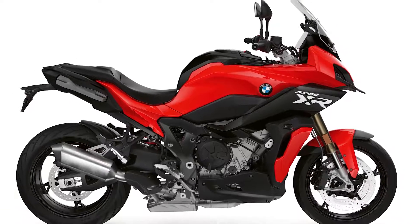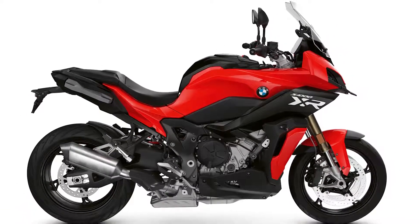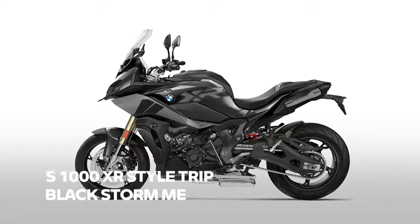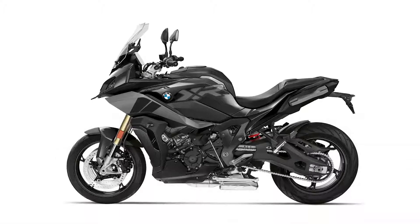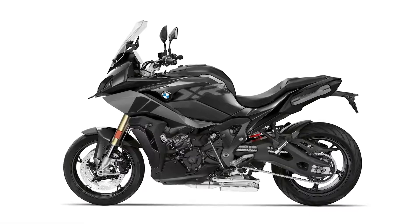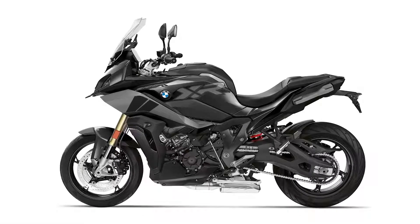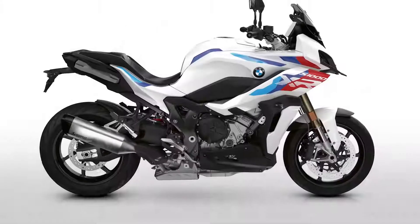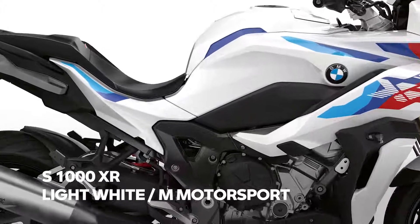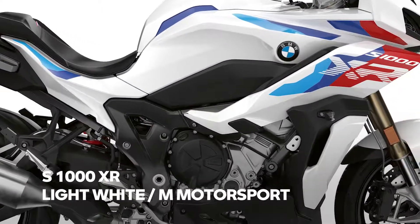Model year 2022 is our Triple Black year. The big XR will also get Style Triple Black, replacing racing red, white, and aluminum. Last but not least, instead of offering Style Sport, you finally get the chance to buy this bike in the color light white M Motorsport including the M package.